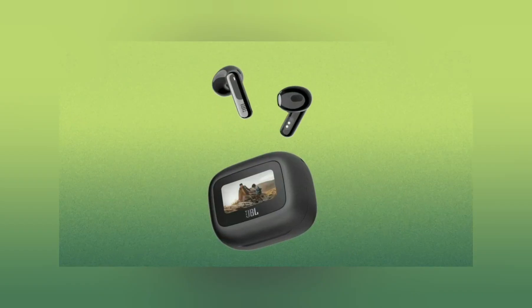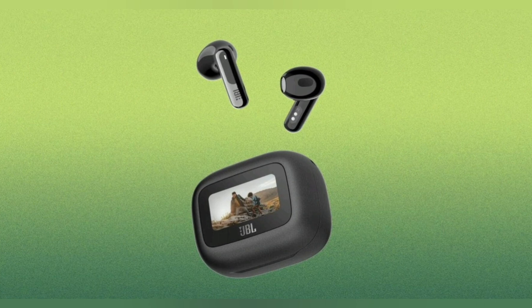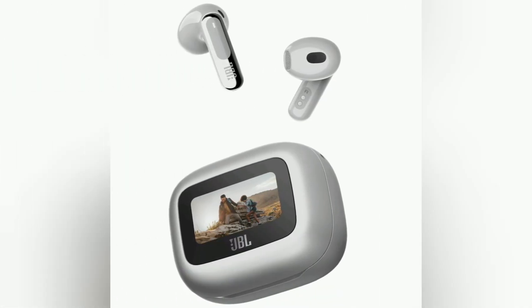Bluetooth 5.3 with LA Audio. Hi-Res Audio Wireless with LDAC. JBL Spatial Sound. 6 mics for perfect calls and a customized call experience. IP54 certified waterproof.